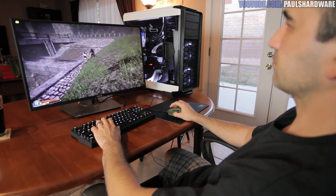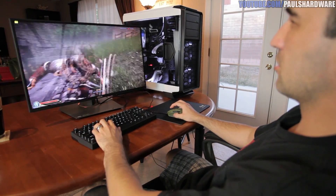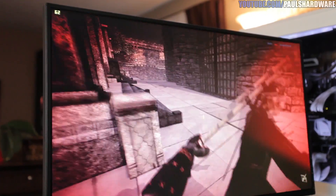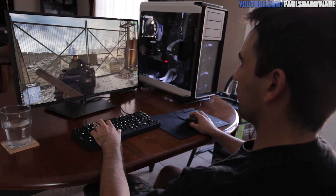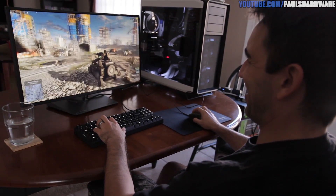Steve has moved on to Chivalry: Deadliest Warrior. When he compares this monitor to the VG248QE he has at home, he loves that monitor for its fast response time — and this one also has one millisecond response time plus 144Hz refresh rate. But this is 2560 by 1440 and 27 inches versus the 24-inch 1080p monitor he currently owns. He says this is amazing and so much faster than any other 1440p monitor he's ever used.